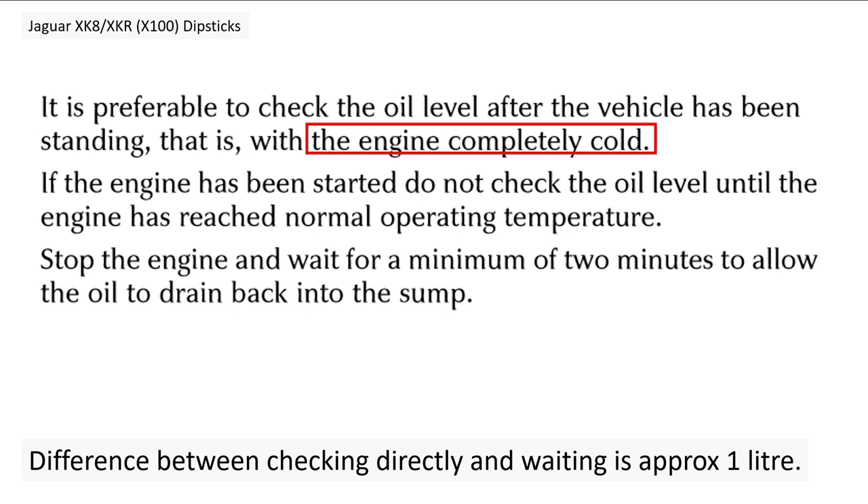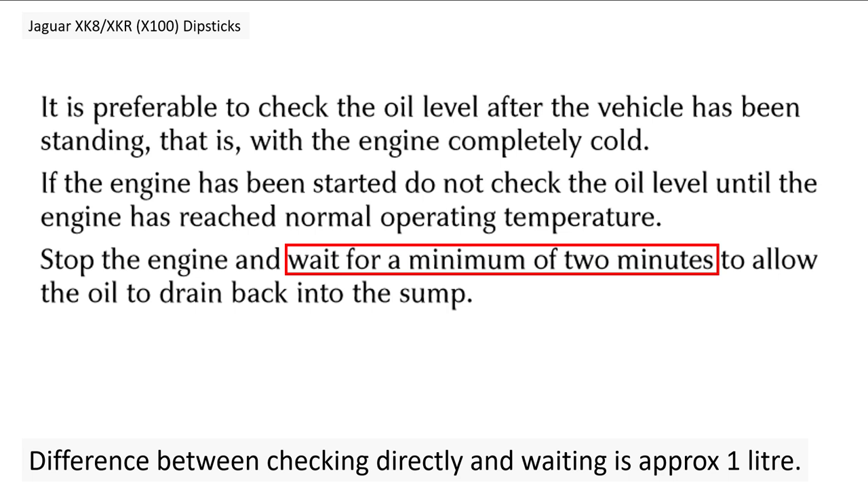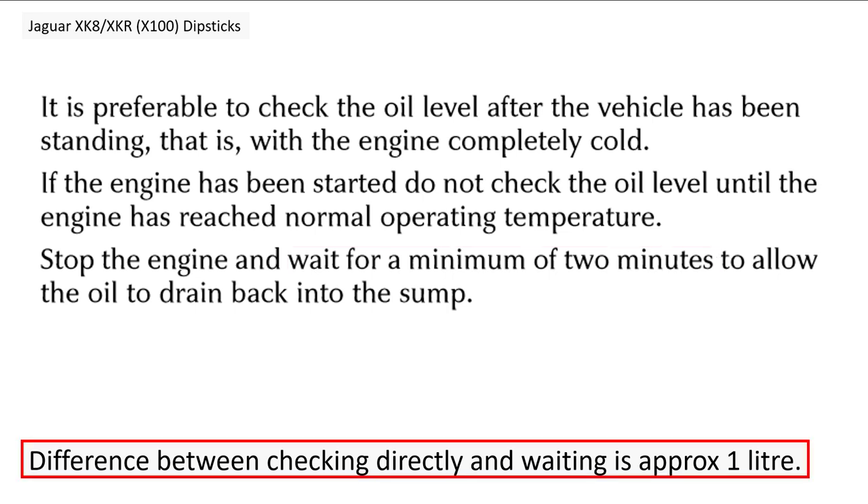A note on checking your oil: you need to check it either when the engine is completely cold, or after it's been fully warmed up and you've waited a minimum of two minutes. If you check immediately after the engine is warm, oil is still around the cam covers and hasn't drained back to the sump. The difference between checking without waiting versus waiting the two minutes is approximately one litre.